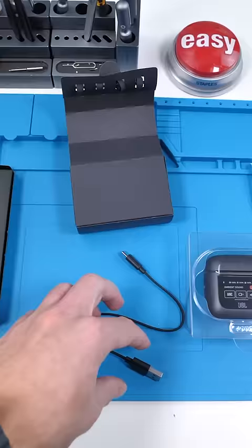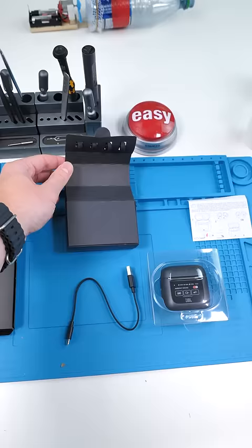Let's find out. Inside the box, we have a USB-A to USB-C cable, extra ear tips, and the literature that comes along with it.